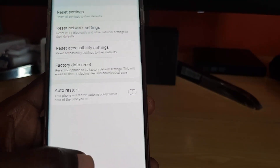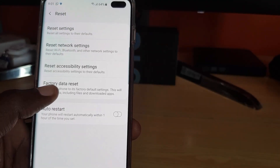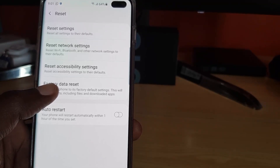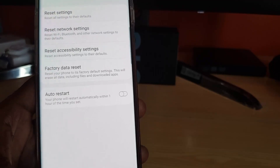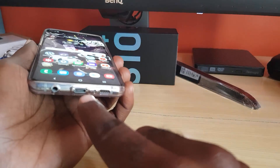If all else fails, reset your phone. Back up your phone first, then do a factory data reset — be warned this will erase all data on your phone. In some cases, if it's a software issue, that should fix it.